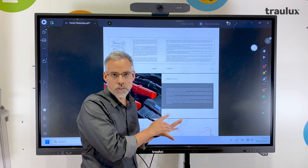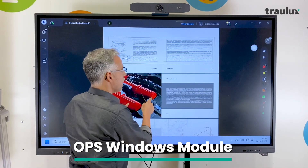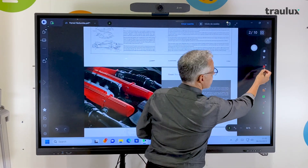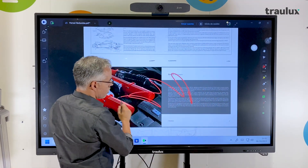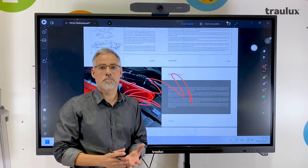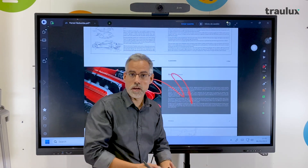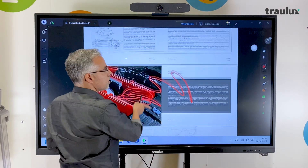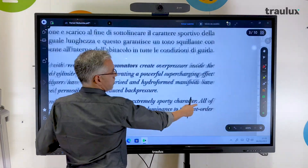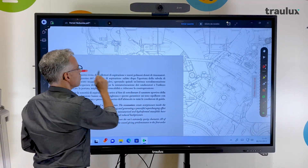This is because it has an included accessory which is an OPS — a module with Windows. Here you will see that the writing speed is exactly the same. Be careful with the surprises you may encounter when evaluating an interactive monitor: it can be very fast using the Android whiteboard itself but quite slow using external software, for example Drawboard, a Microsoft software used to make annotations on a PDF.